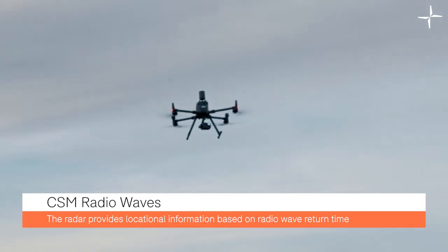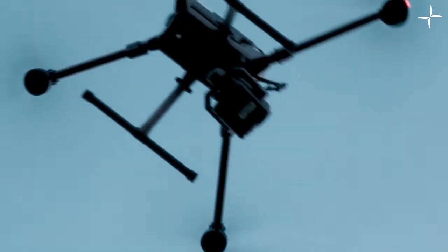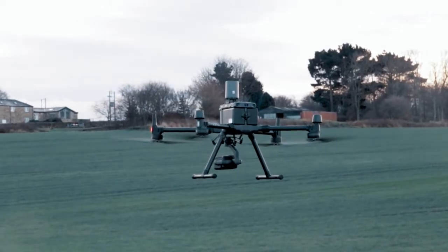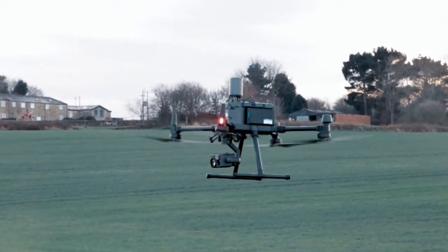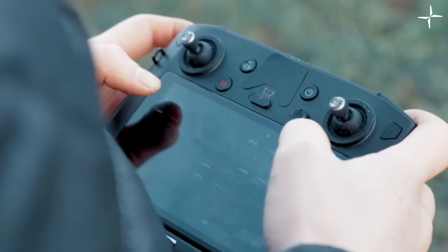The radar can function at night and has an IP45 rating, providing safer flights across a large range of missions. The radar offers comprehensive coverage to give pilots even greater confidence when flying the M300 RTK, which is already an incredibly safe aircraft.